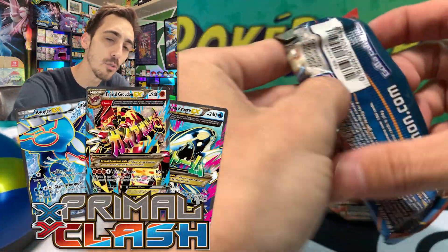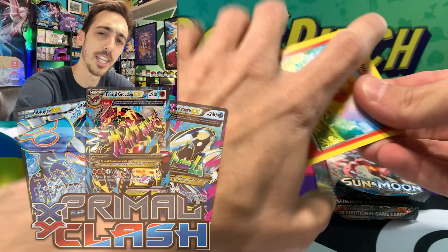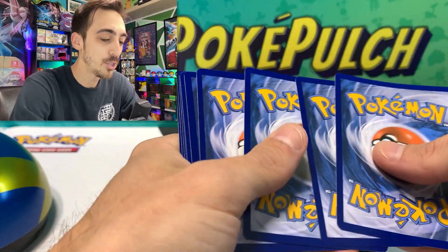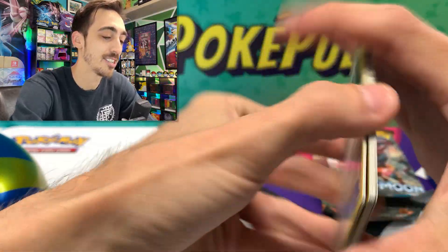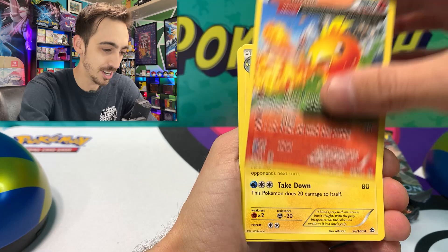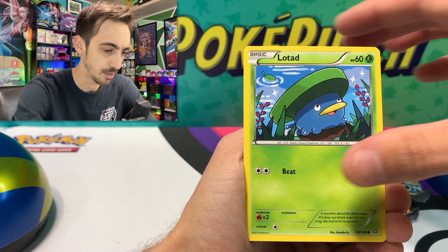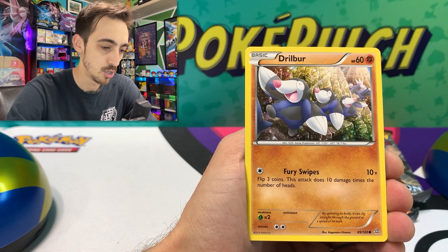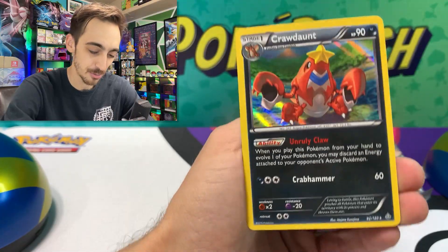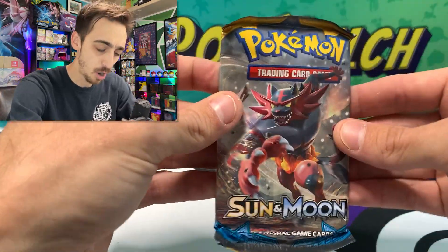We'd be looking to pull either the Primal Groudon or the Primal Kyogre from Primal Clash. Three to the front: Aggron Spirit Link, Torchic full art — very cool — Lanturn, Torchic again, Staryu with very cool artwork, Lotad, Solrock, Drillbur, Gardevoir Spirit Link for our reverse, and a Groudon holo for the rare. Actually some pretty cool artwork — I kind of like that old holo pattern; I definitely like it more than the new holo pattern.